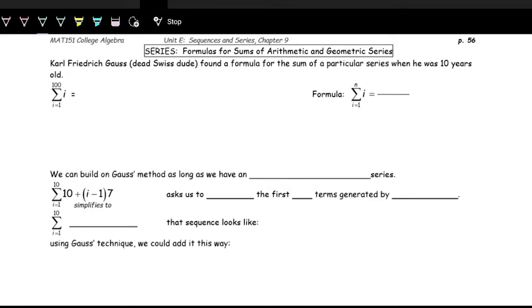Moving on to the series of arithmetic and geometric sequences, with the arithmetic series, there's a nice way of adding these numbers together. So, we will look at how we add these numbers together.